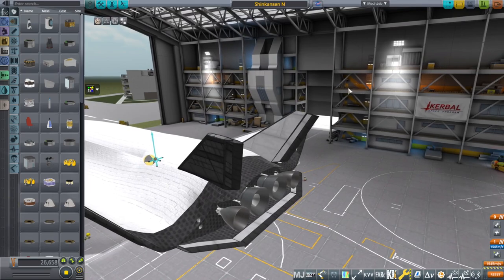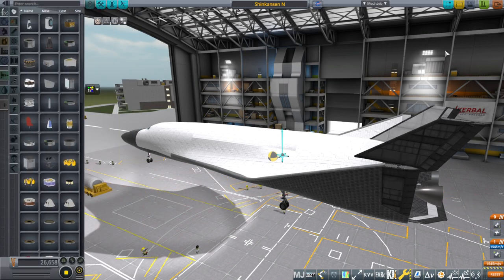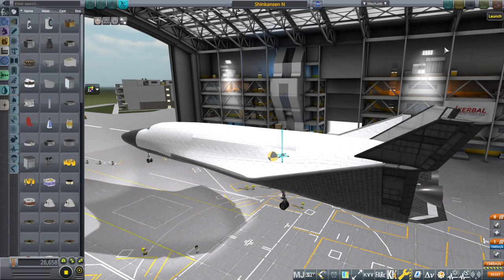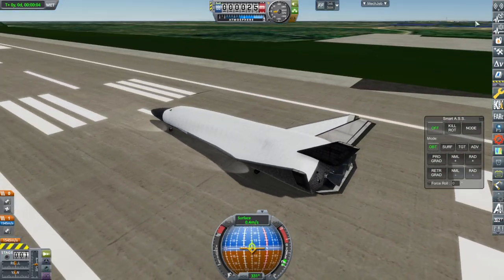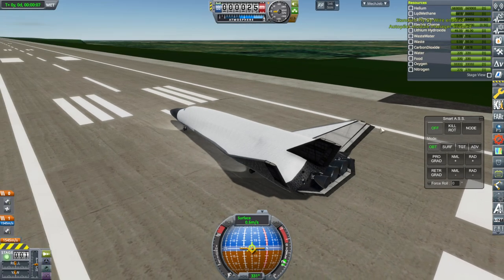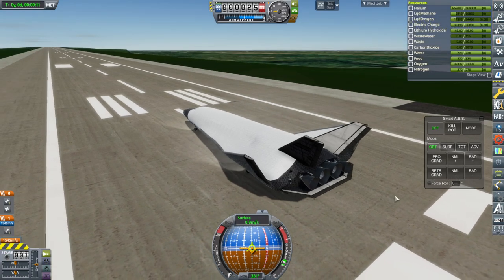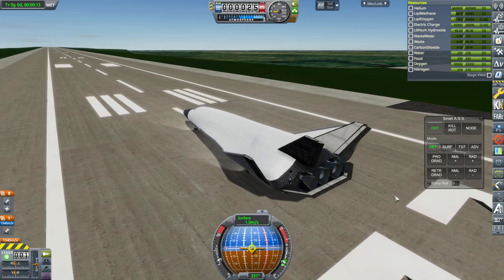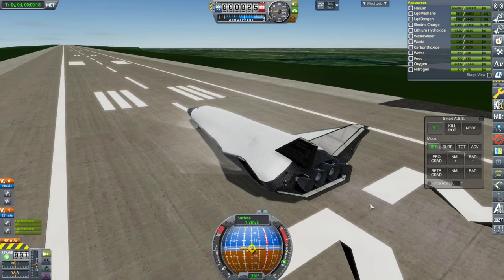We're going to see if this works at all and take it out to the runway and find out. We're going to do it uncrewed with empty command chairs. This is the pass-through version, so it has command chairs instead of an actual IVA cabin. It's got some bounciness but not too bad. I'm going to use the atmospheric autopilot and throttle to a minimum here — ignition — because we don't need a whole lot of throttle.